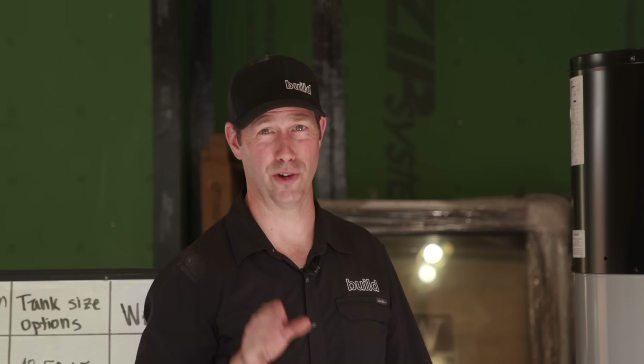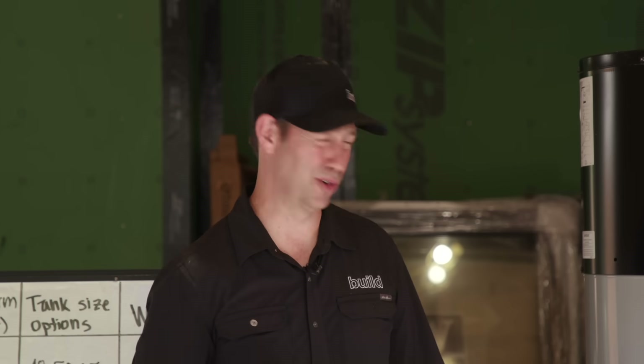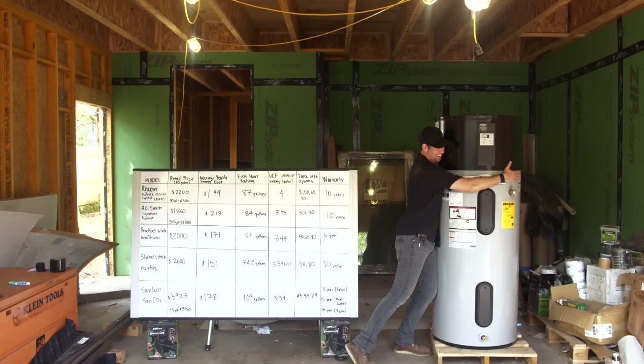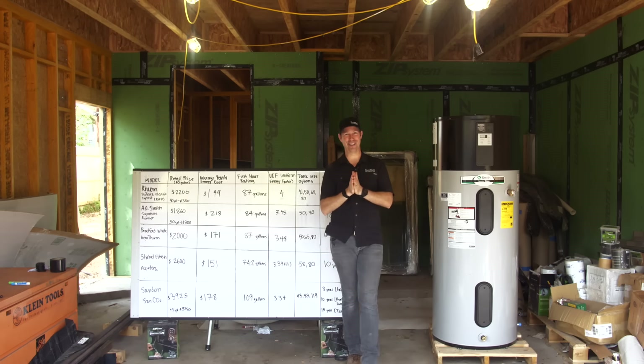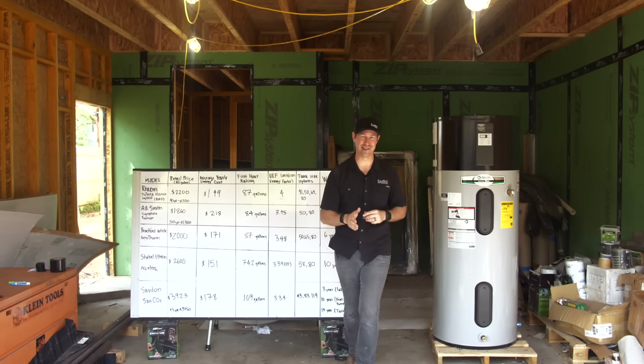If I told you I could save you $300 a year in your utility costs, what do you think you would do? On the Build Show today, we're talking heat pump water heaters.